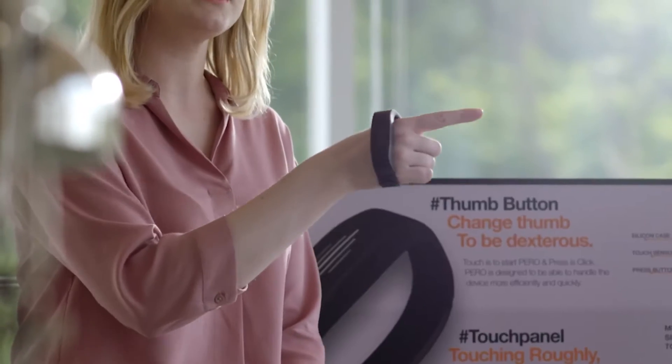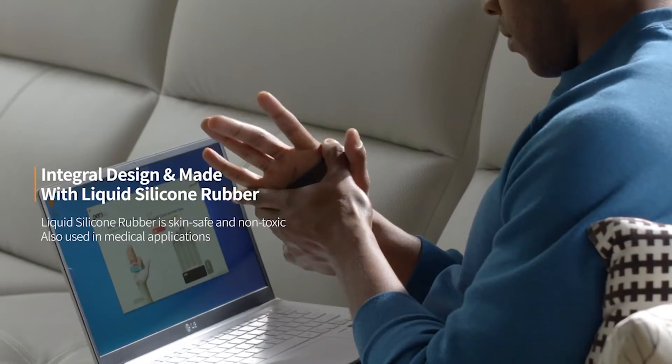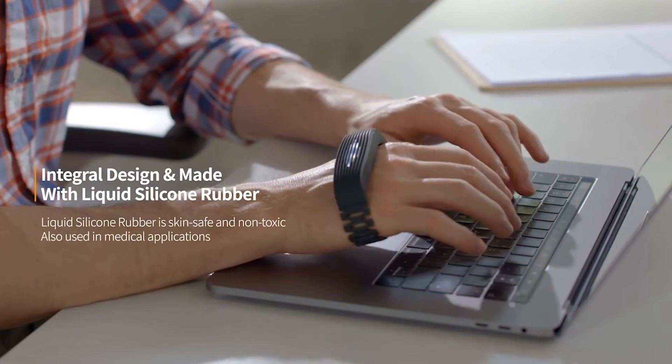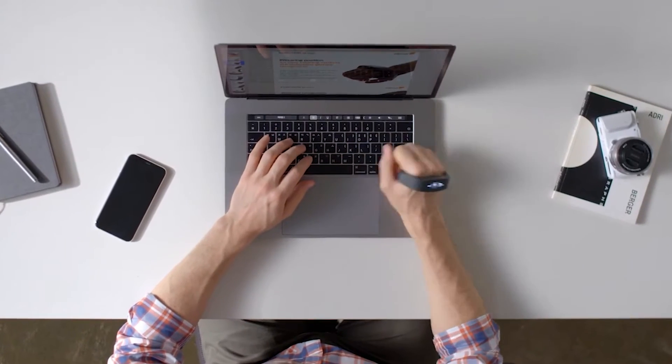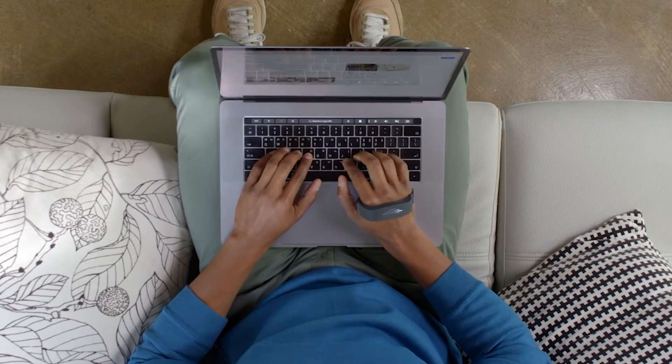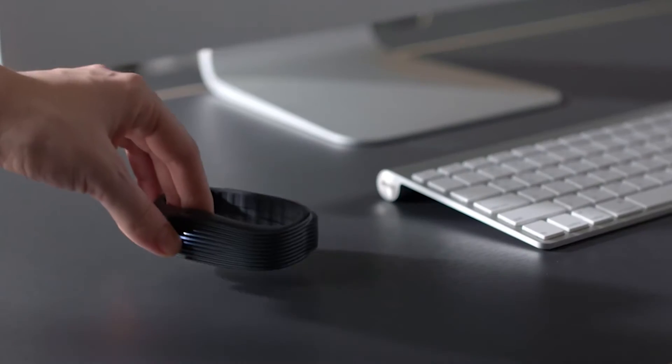PERO's band will always hug gently yet firmly around your hand, thanks to the use of integral silicon. Simplify your desk with PERO. Desks are now optional. Up your workflow game.